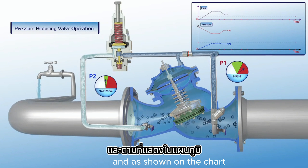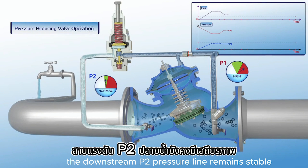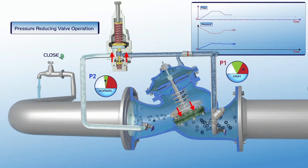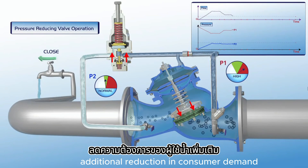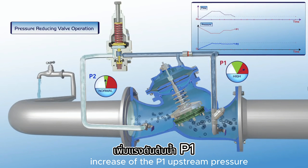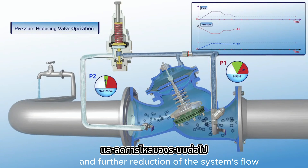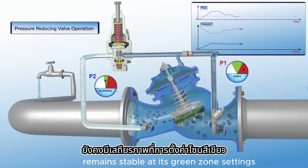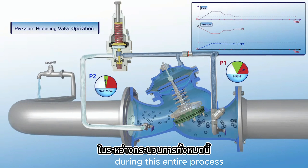As shown on the chart, the downstream P2 pressure line remains stable during a drop in the flow, while the P1 upstream pressure increases. Additional reduction in consumer demand results in additional increase of the P1 upstream pressure and further reduction of the system's flow. Note that the downstream P2 pressure remains stable at its green zone settings during this entire process.